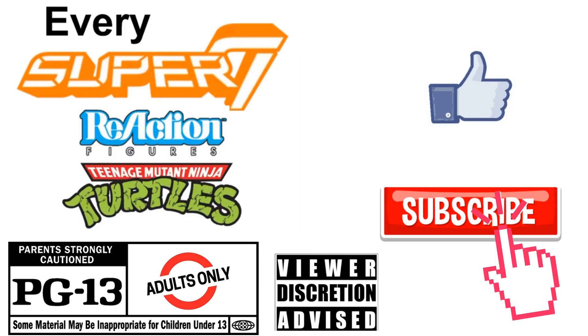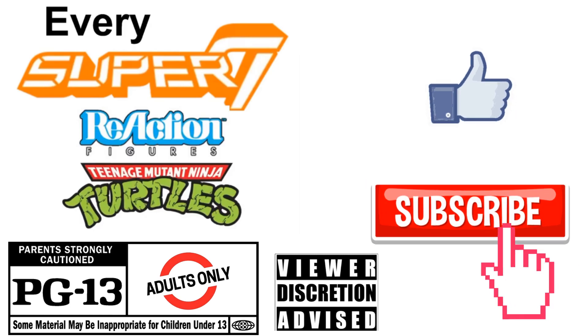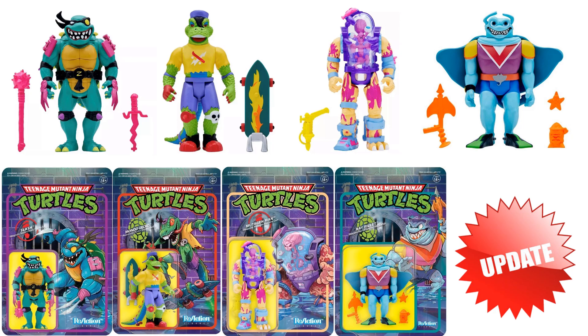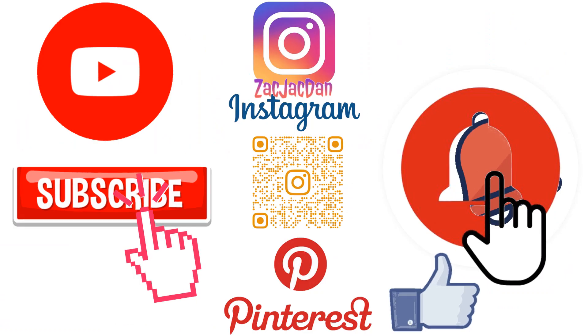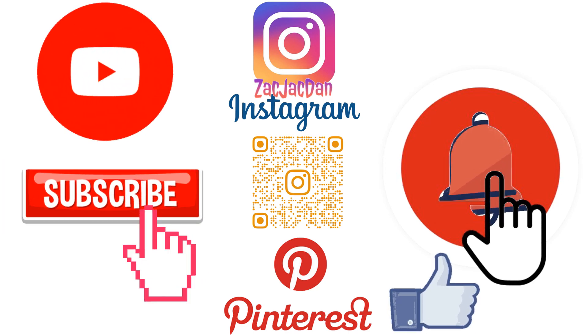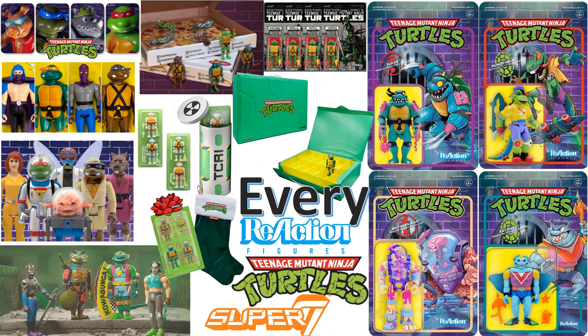Don't forget to smash that like button and subscribe to the channel. Remember, this is for adults. Check me out on Instagram, Twitter, and Pinterest for photos from these videos. What's up, guys? This is Jack Dan back with another Super 7 video. This time we're talking about every Super 7 reaction figure for Teenage Mutant Ninja Turtles.